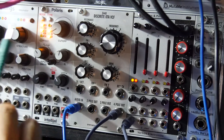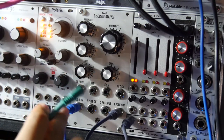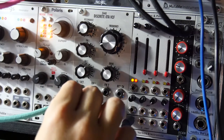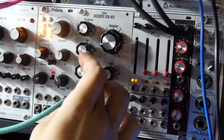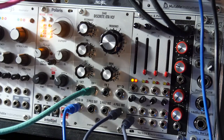So here's the classic way to do it. You just take some control voltage — it's a little envelope that I have running — and you plug it into this classic unipolar FM1 input, and you get this classic sound. And you can change the decay.